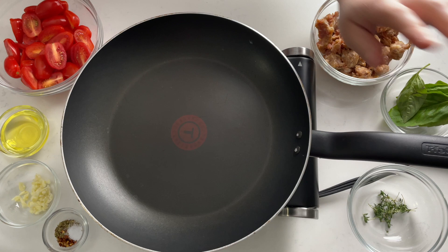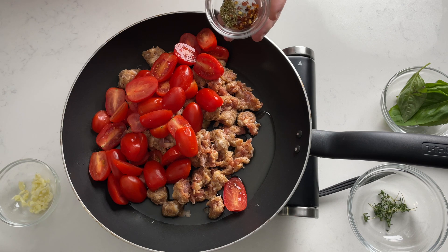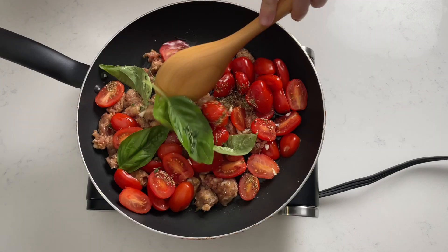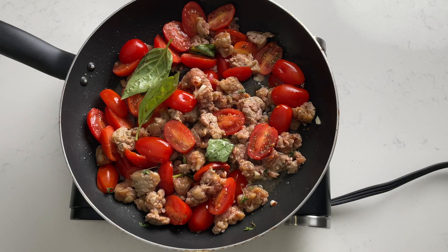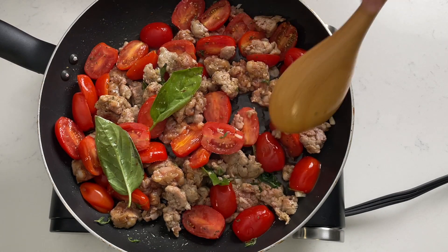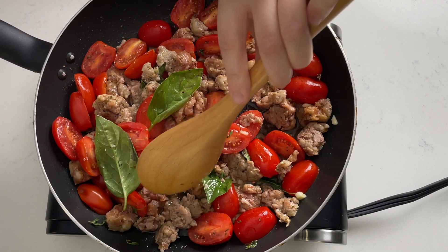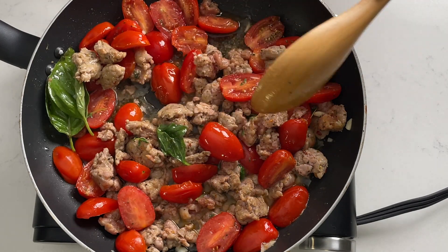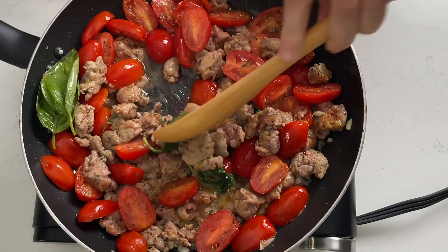While the water is boiling, in a large frying pan add olive oil, sausage, tomatoes, oregano, hot pepper flakes and salt, garlic, basil leaves and thyme. Stir it together and cook on medium heat. For the sausages, we took two Italian sausages, took them out of the casing, and chopped them into small pieces. Continue cooking until the liquid from the tomatoes is all evaporated and the tomatoes are soft and a little bit shriveled and the sausage is nice and cooked.